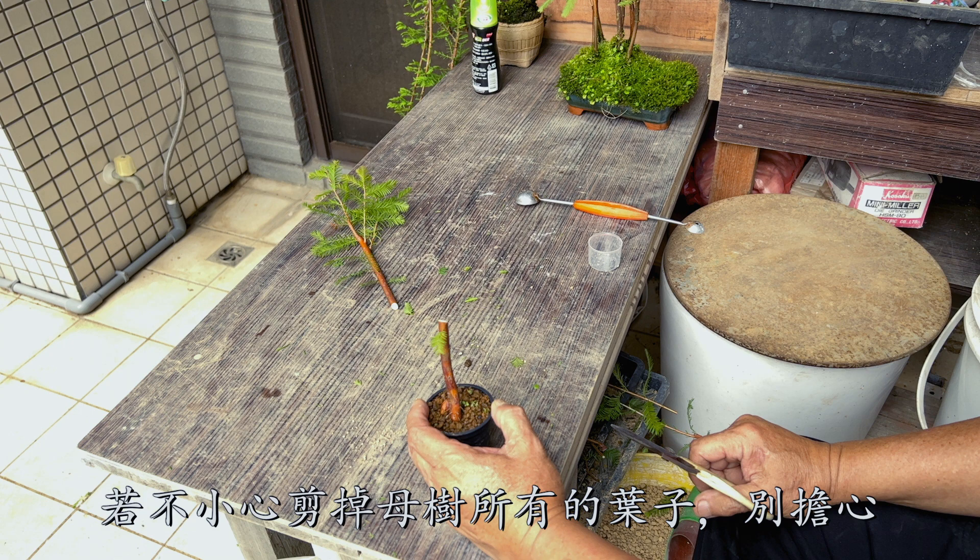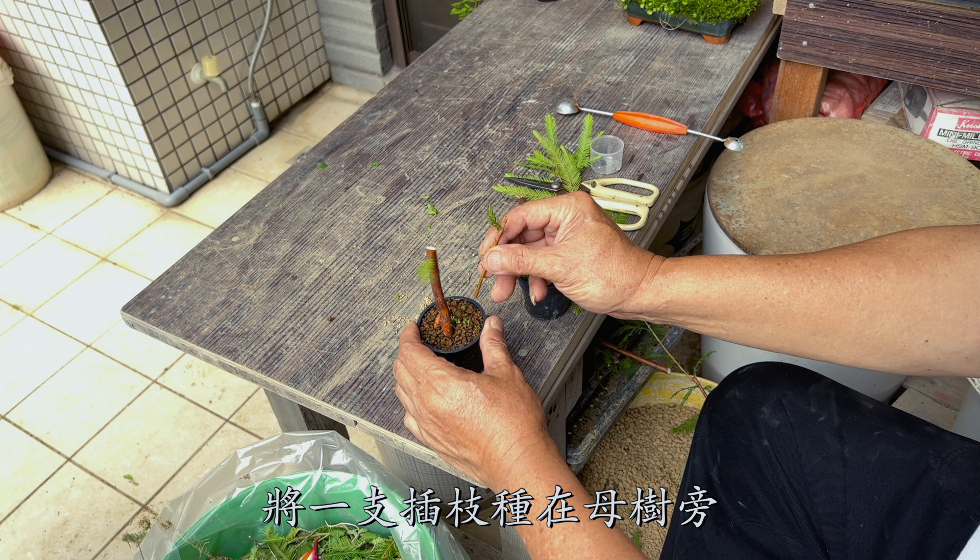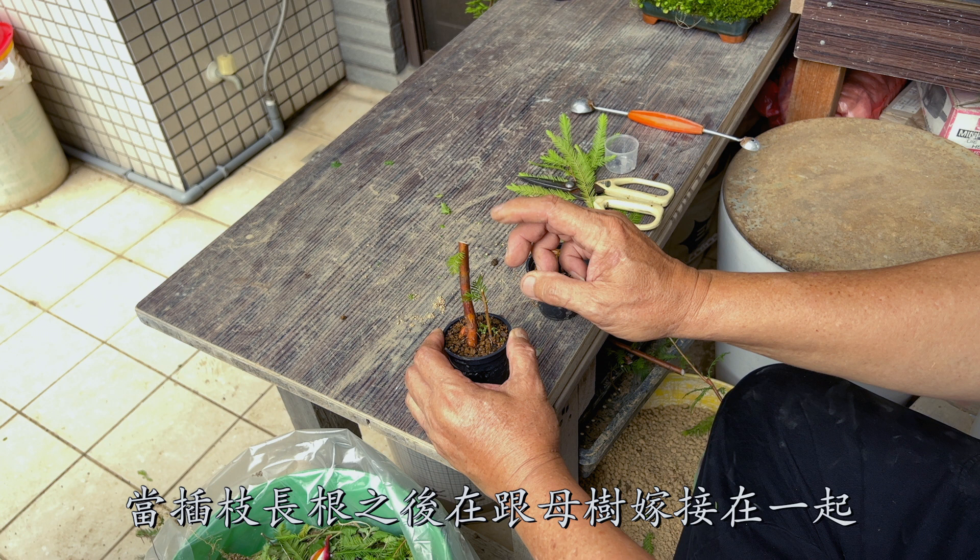Don't panic if you accidentally remove all the leaves from the mother tree. Just plant a cutting next to the mother tree. Once that cutting starts to grow new roots, you can graft it to the mother tree.